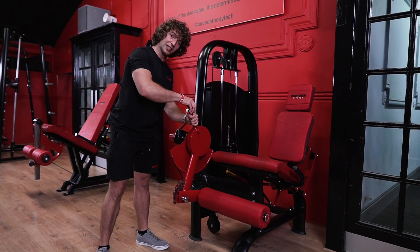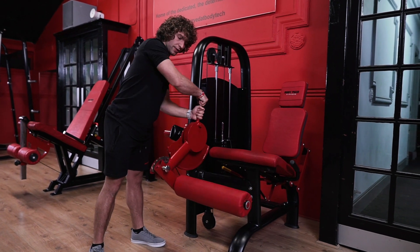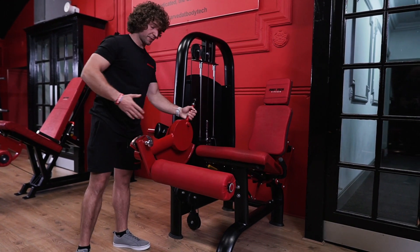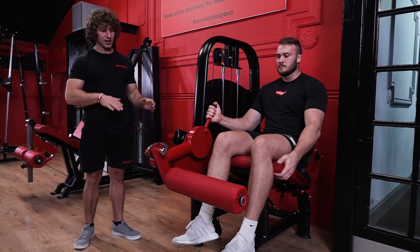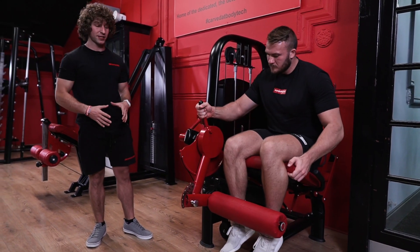If we want to make this a bit easier, we can adjust it by using the little lever on top. We press it down, bring the pad right up, and that's going to make it a lot easier to get into the machine. Once you've sat yourself down, you can press it down again and bring the shin pad back down until it's a good height for you.